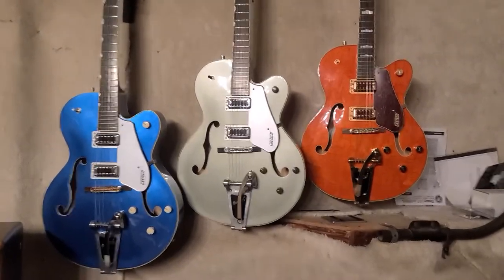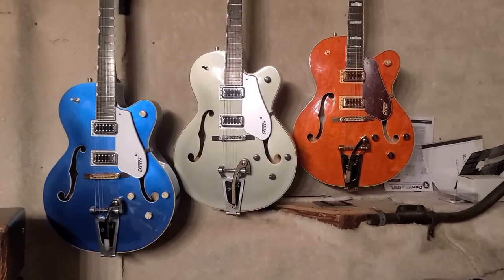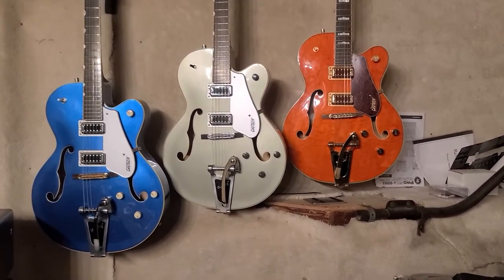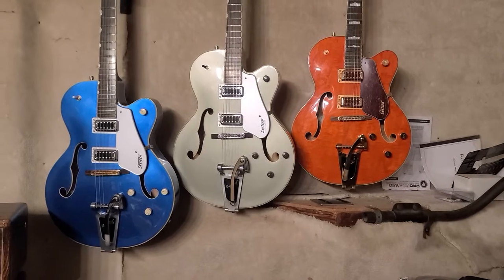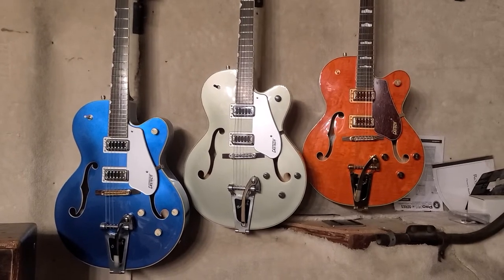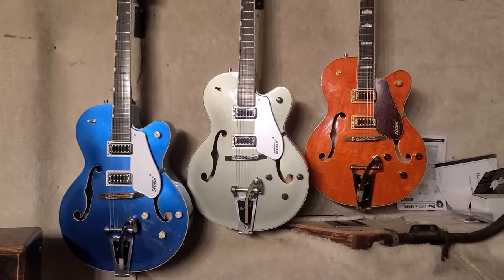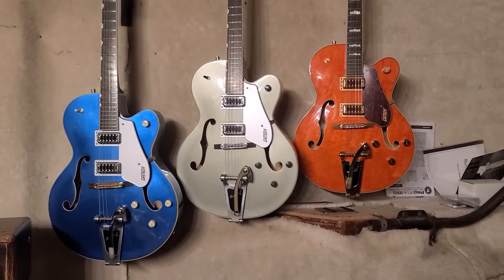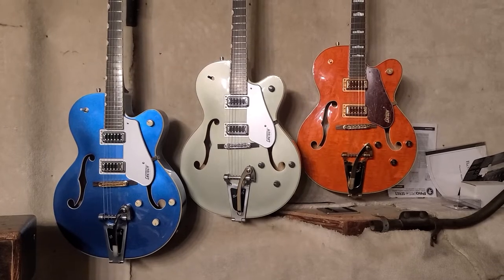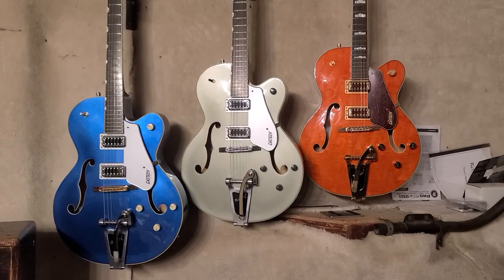The pickups are supposed to be a little bit different. These are the blacktop filter'trons made in Korea. I like them a lot — they sound great. They sound a little different per guitar. The green one is the most pure sounding on its own. The other two are more mid-forward, and just like with the orange one — with the body being a little thicker and heavier, 10 ounces heavier than the other two — it sounds like it. It's just a more substantial sound.